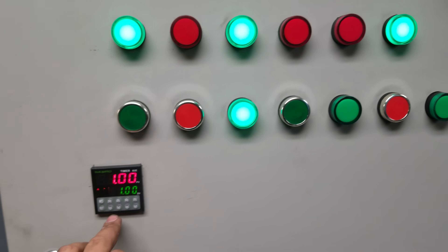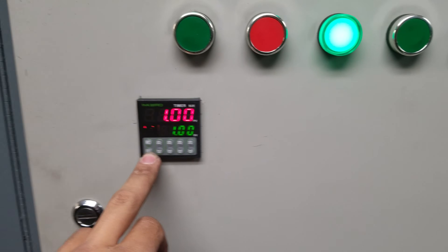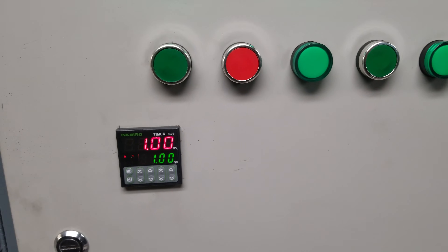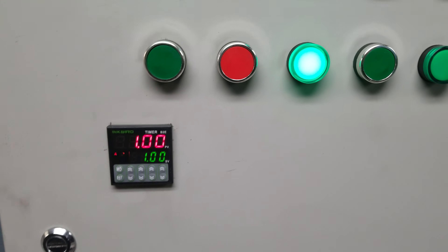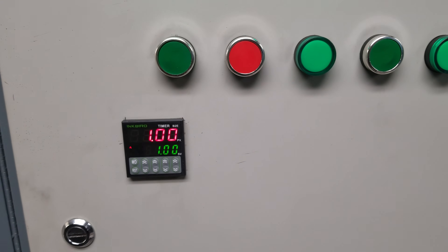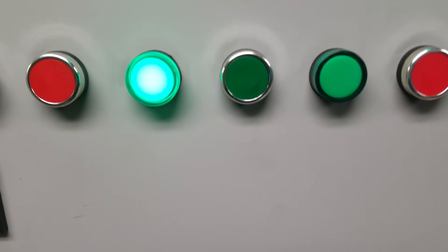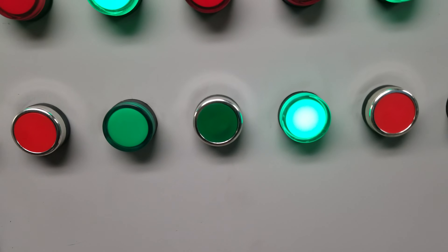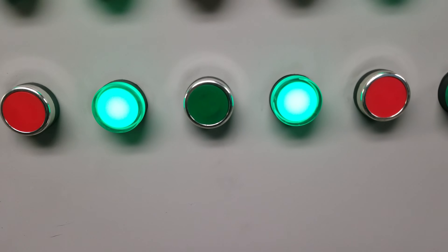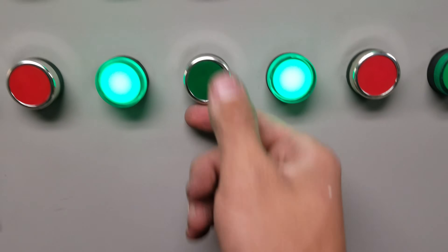I also have manual timer for the exhaust fan, so I can program it for an hour and hit the green start button and it'll exhaust the air for an hour. I could also stop that where I manually started the exhaust fan. Then another thing I have — this is that fast heat for the spa. You can push the button and — you may have heard the generator load down more. We're going to turn that off.